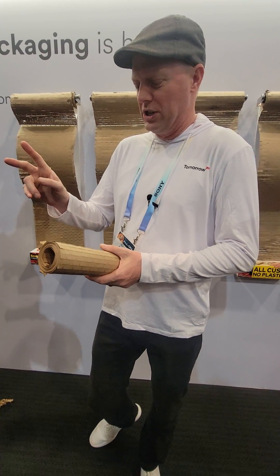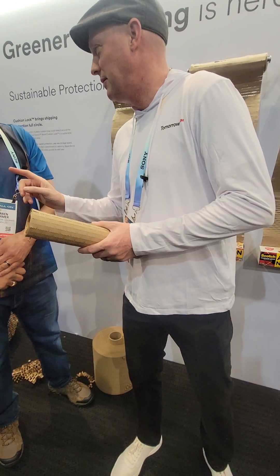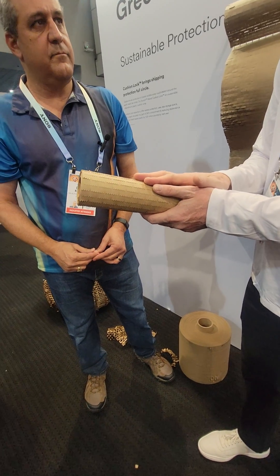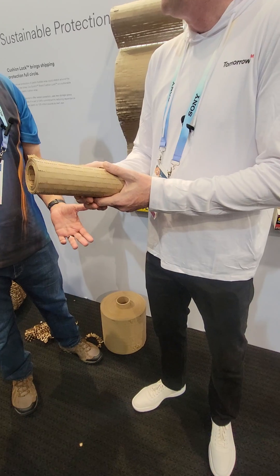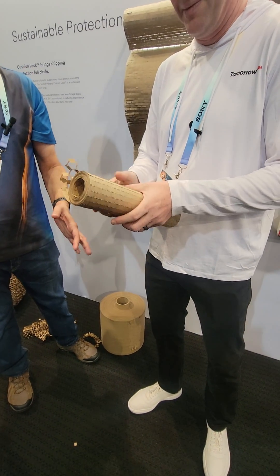Another reason why it's more sustainable than Bubble Wrap is that it is not plastic-based. It's made from 100% recycled materials and is 100% recyclable — paper-based. If you can throw this in the recycle bin when you're done with it, when you pull all that packing out, you just throw it in the recycle bin and we're good.